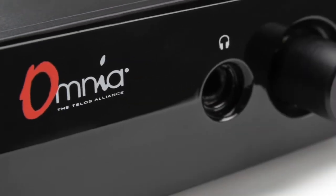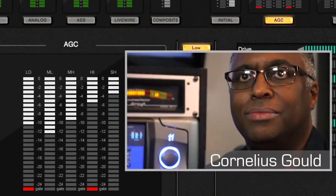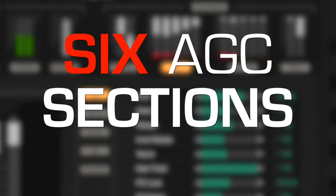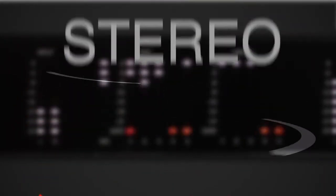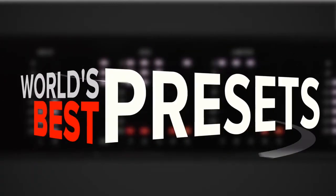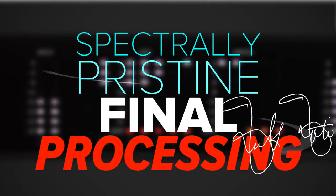With Omnia Heritage built in, the Omnia Volt includes Dynamics Magic from Omnia Chief Algorithm Designer Cornelius Gould, including six AGC sections from start to finish, deep bass, warmth, and stereo enhancers, a five-band time-align limiter, the world's best presets to get you started right, and spectrally pristine final processing designed by Frank Foti.